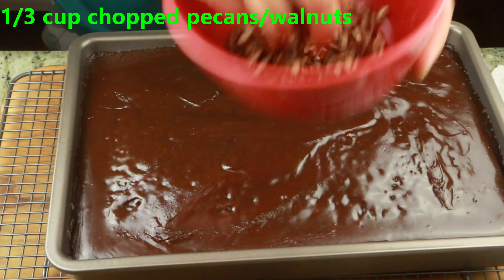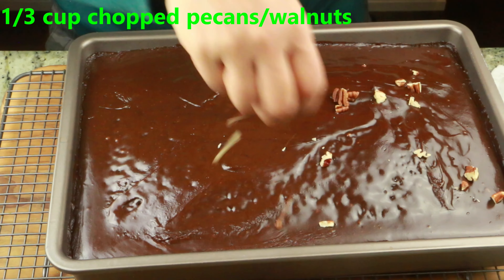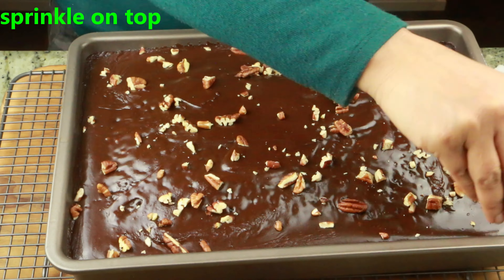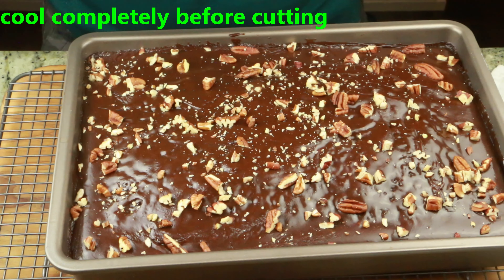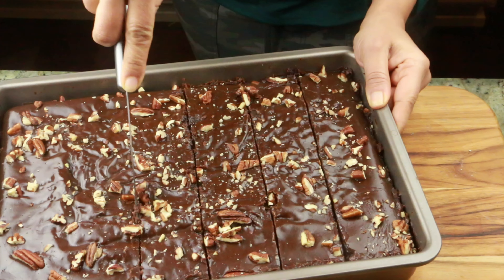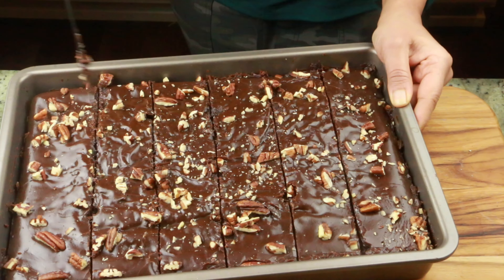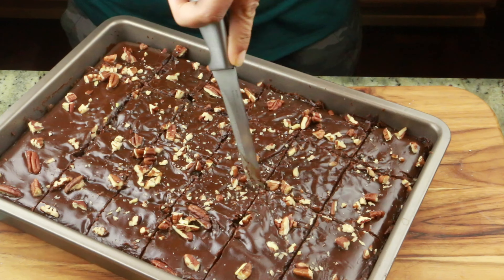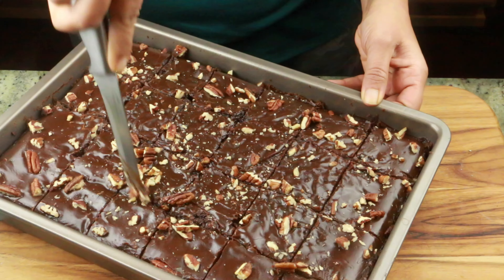Now I'm adding 1/3 cup of chopped pecans on top — you can use walnuts or completely skip this step. Let it cool down completely before cutting. Once cooled, cut into squares or any shape you prefer. Squares are the typical cut — they're easy to make, and I'm going to show you how soft and moist this cake is.